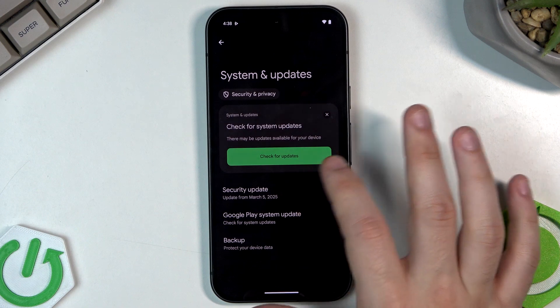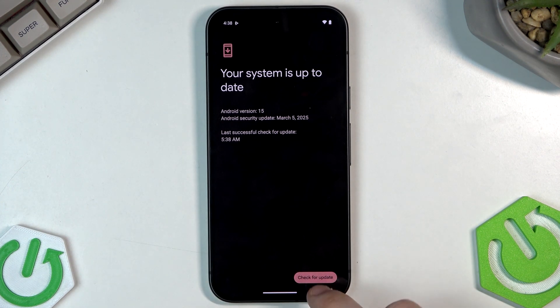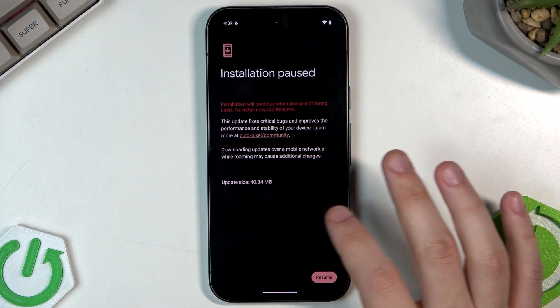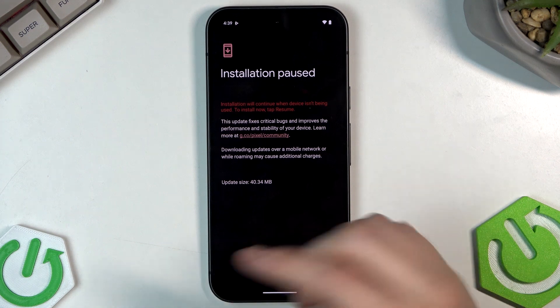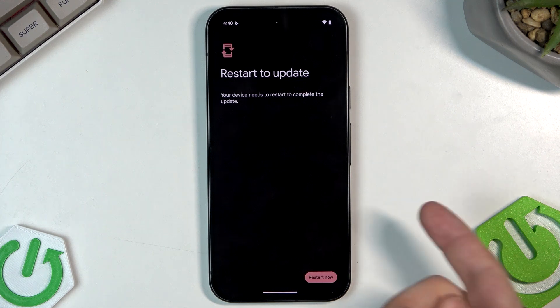Under System and Updates, we can click on Security Update — my system is up to date. We can also click Check for Update again; it's always good to check manually. The system update was paused — installation will continue when the device is being used, so just click Resume. We can also check the Google Play System Update, which again requires a restart.